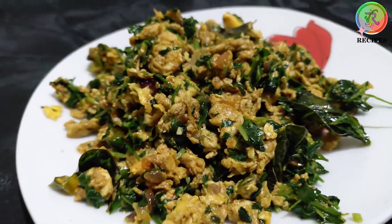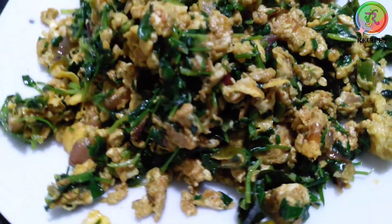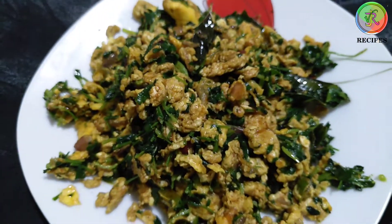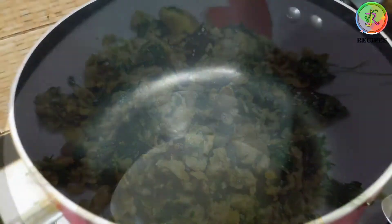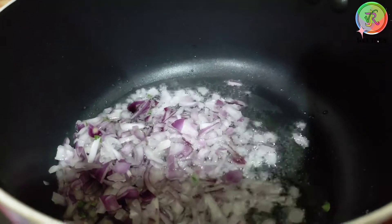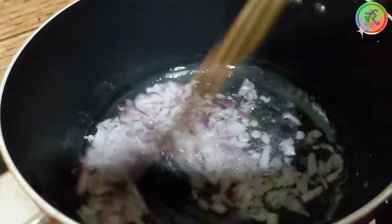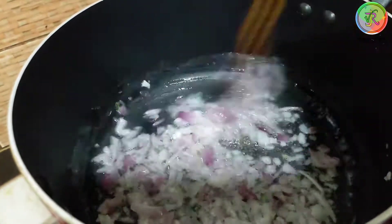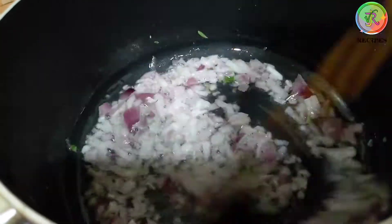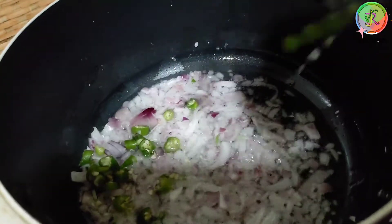Welcome back to Vijay Recipes. I am going to try this recipe today. Checking in the video with the pan and changing the ingredients. Now add this recipe.